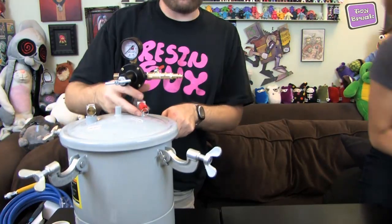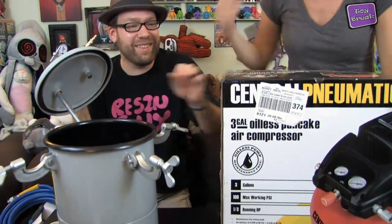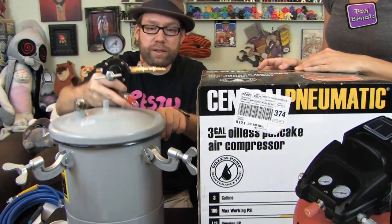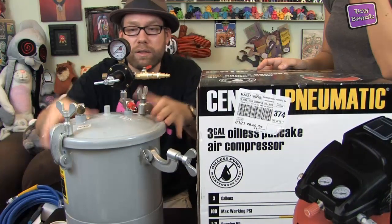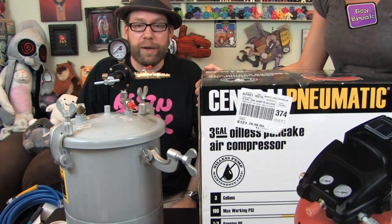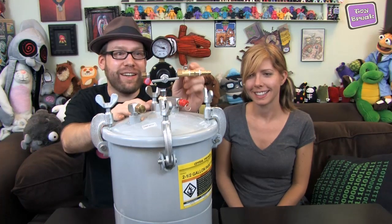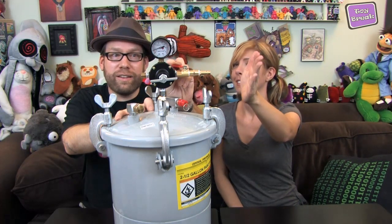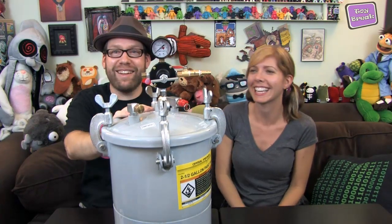Once your casting or mold is in, this is the pressure tank we built — you don't need a giant one. Put your lid on, crank it tight, and let the air in. It's as easy as that. We went and tested it and it all worked first time, which is nice. You can see it's full of air right now. Even the on/off valve worked — booyah!